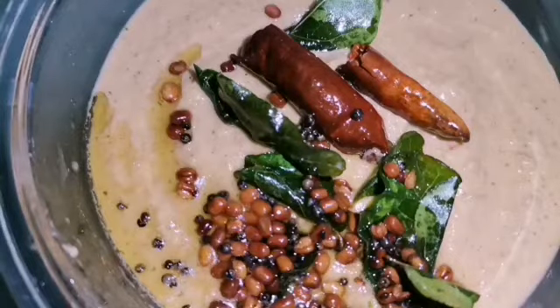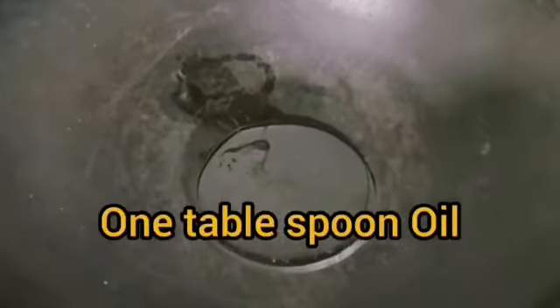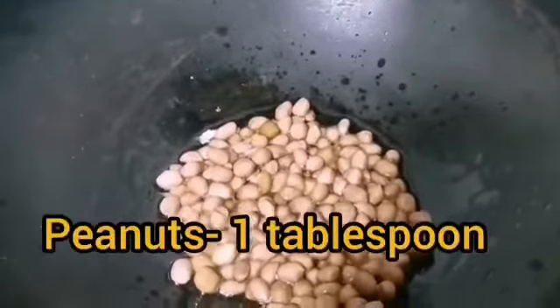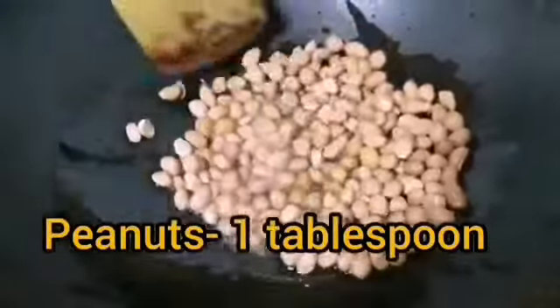It can be served without tempering or with tempering. Have a kadai on low to medium flame, pour one tablespoon of oil, heat it, and add one teaspoon of cumin seeds. Once they splutter, add one tablespoon of peanuts and begin to fry them on medium to low heat until peanuts turn golden and aromatic.